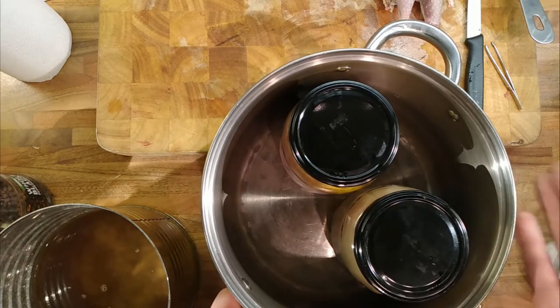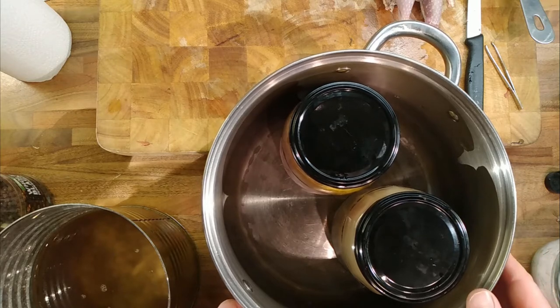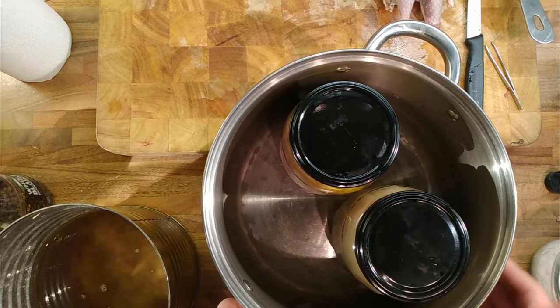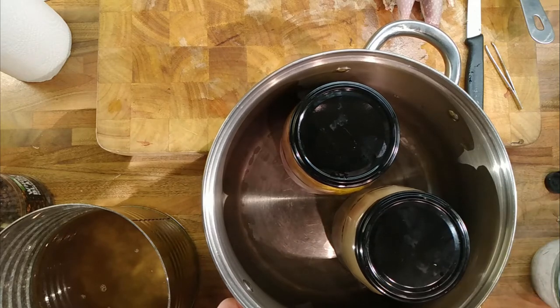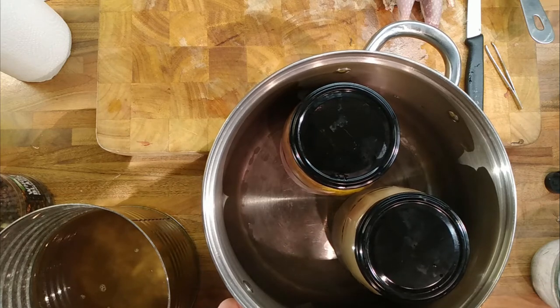So, slowly up to the boil — half an hour or so, 45 minutes. Then a gentle simmer for an hour. Then we'll let them go cold and everything should be cooked and preserved in there. Fingers crossed.